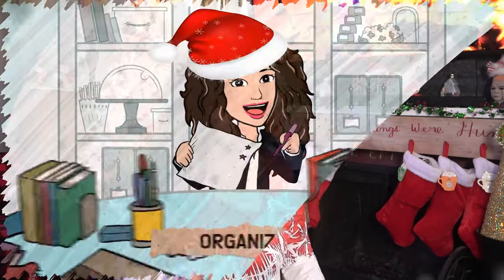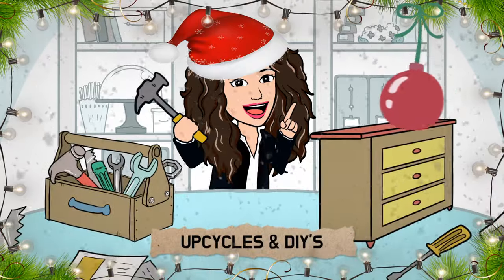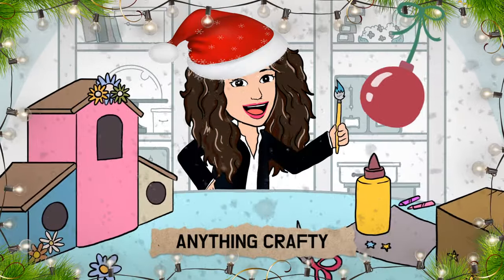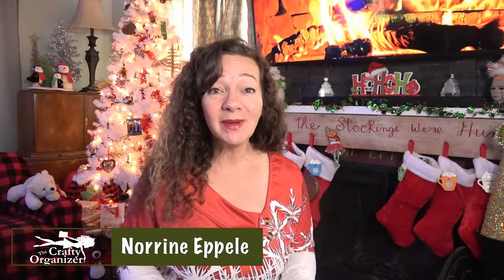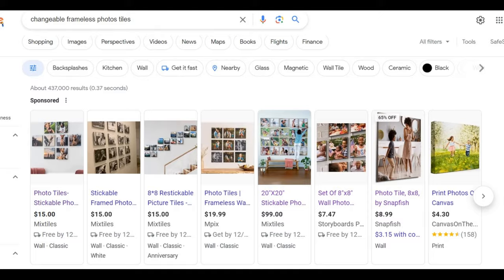Let's get started! Hello, welcome back to The Crafty Organizer. I'm Noreen Eppoly — yes, I'm still getting used to saying that. I have been shopping for a Christmas gift and I found so many amazing companies that make these changeable photo tiles.